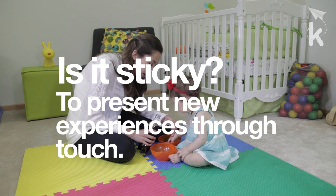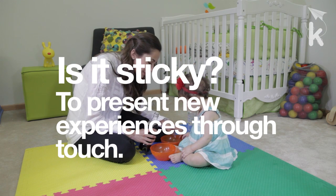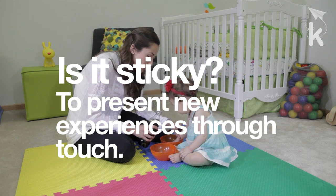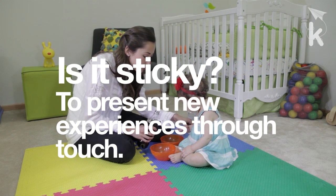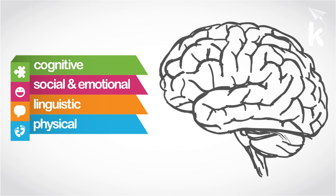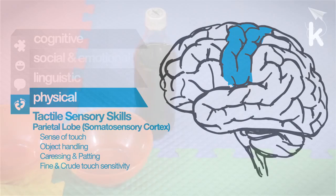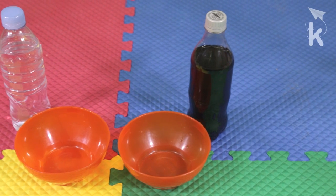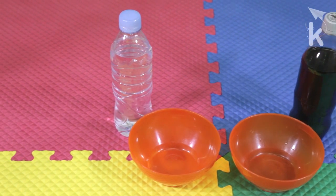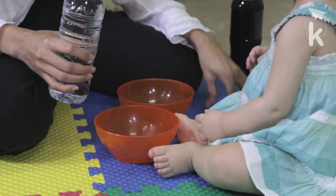In this video we will learn to carry out the activity 'Is It Sticky?', which has the purpose of presenting new experiences to your baby through touch. We will be exercising the physical developmental area, more specifically the tactile sensory area. To complete this activity you will need water and soda — pour some water into a small bowl and soda into another.